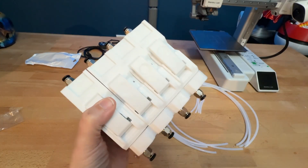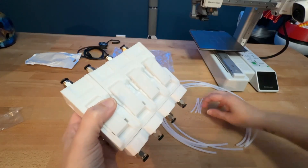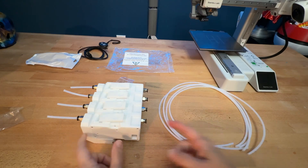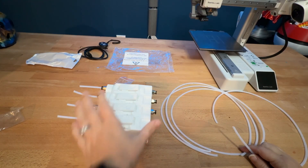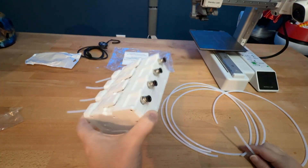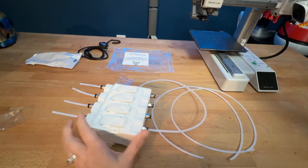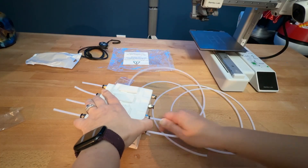The four short pieces go on the bottom here, which is labeled one, two, three, and four. This is where the filament will feed into the unit. The other four pieces will plug into the top. You may have noticed that we do not actually have a mount for this to put on top of the A1 Mini. We are currently printing one now, but for the purposes of this video, we will just hold it off to the side to make sure that it's working.